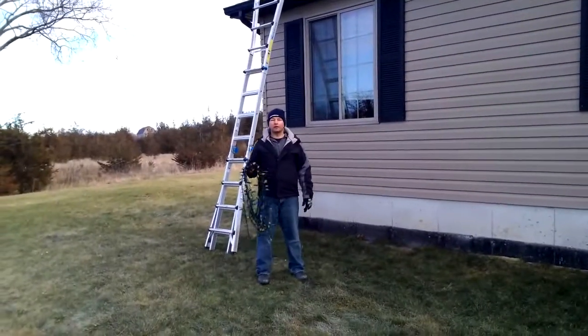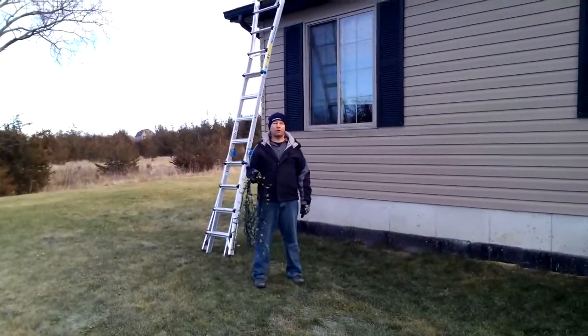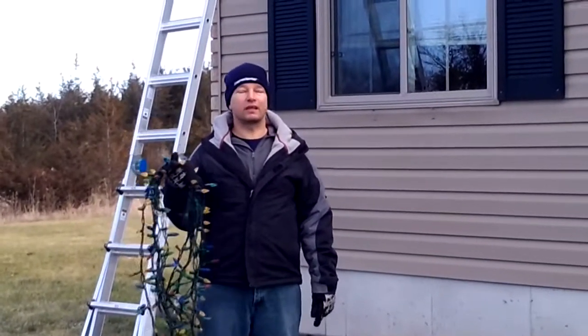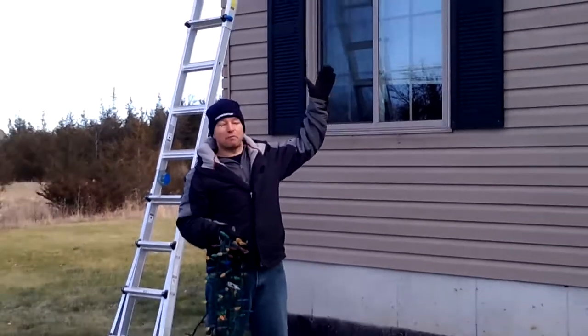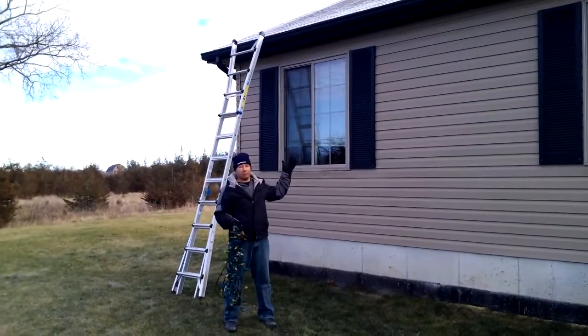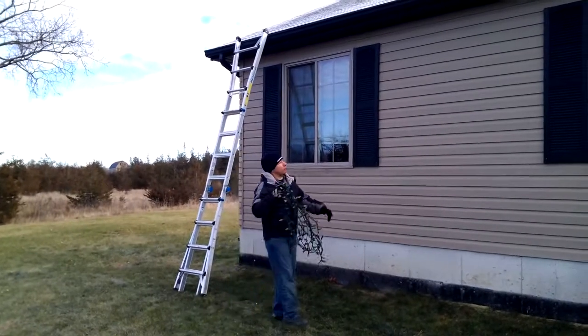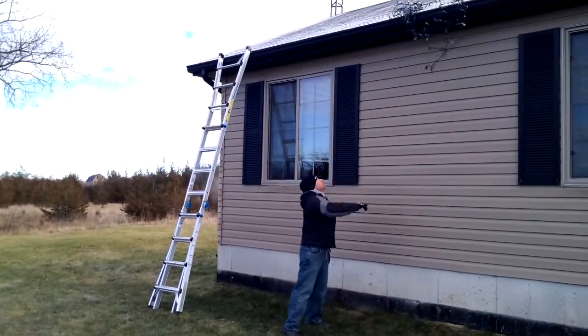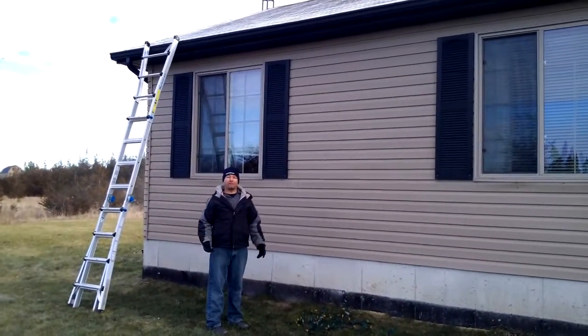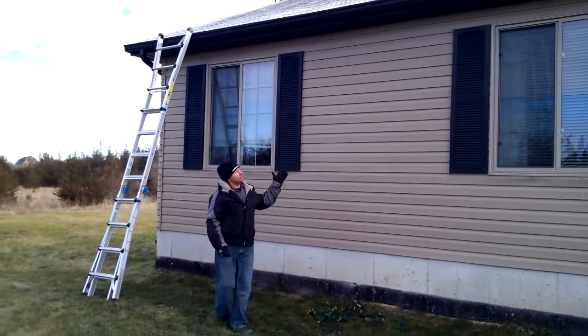Hello, blue collar world. If you're like me, it's December 20th and my wife is still nagging me to put up the Christmas tree lights. As you can see, I have a bit of a challenge with the height and how to get the Christmas lights up on the roof. I can try to throw them up, but we see that's not going to work, so we have to find a simple solution.